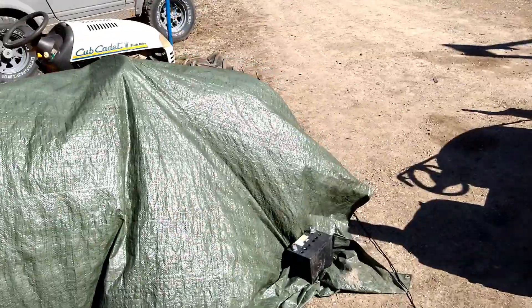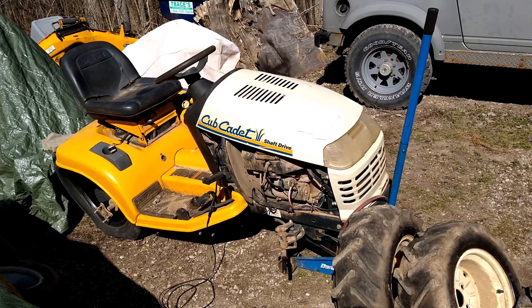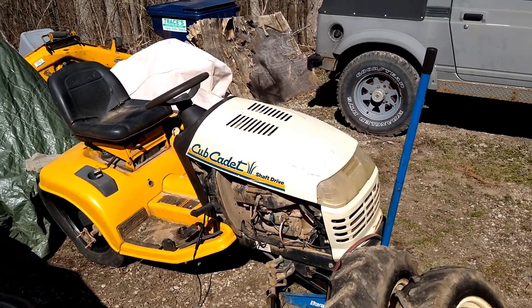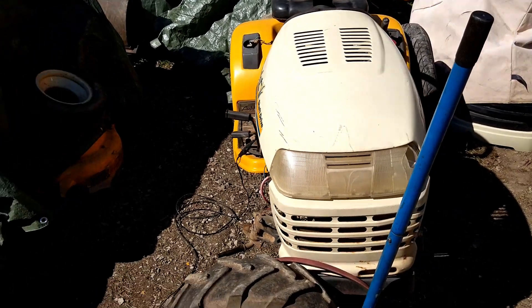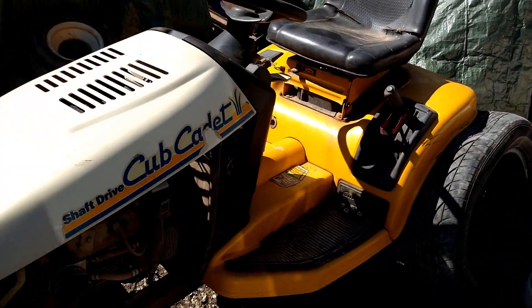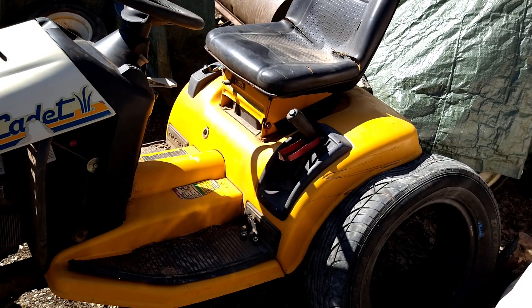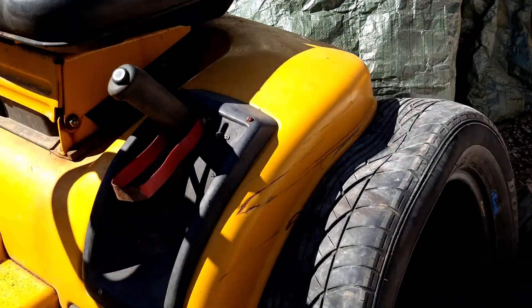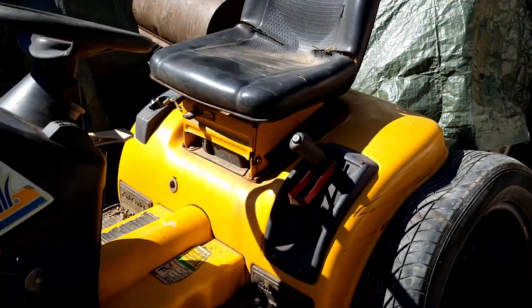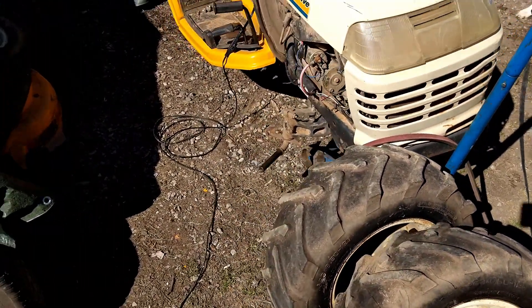Yesterday I went and picked up a scrap 2554. The 23-horse Kohler engine is the reason it was bought, and that's going to get swapped into a customer's machine under the tarp there. This will also be used as a parts machine for the 2166 in the shop. It's got good sheet metal, the side panels come with it and they're in good shape too. Just a couple scratches on the fender. We've got some decent rear tires — they're dry rotted, but probably just two of them, so that'll get used.